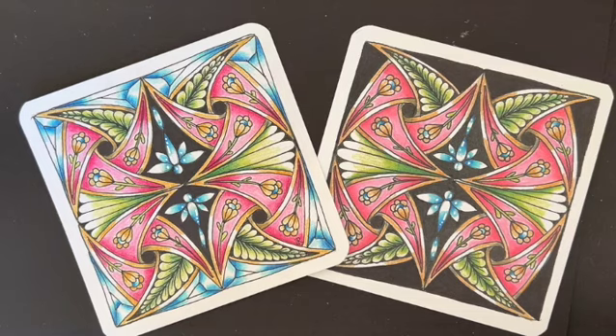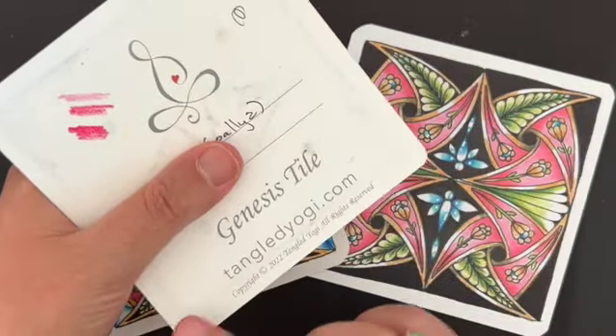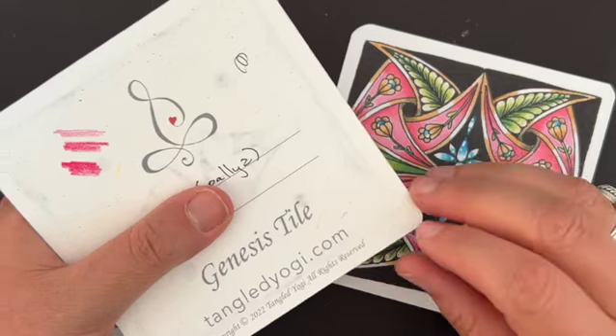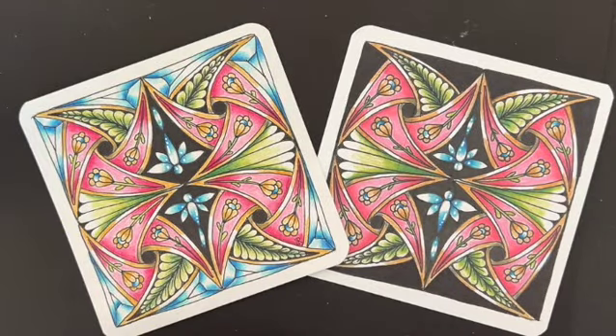Many of you know that I like working with the Genesis tile from the Tangled Yogi Shop. This is a tile that's four and a half by four and a half inches, super smooth, and really receives color pencil quite well. If you don't have the Genesis tile, don't worry — just make a square on your sketchbook that's four and a half by four and a half inches and play along with us. We're going to have a lot of fun with this class.